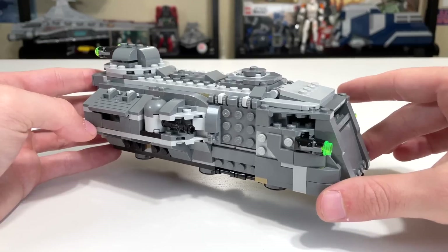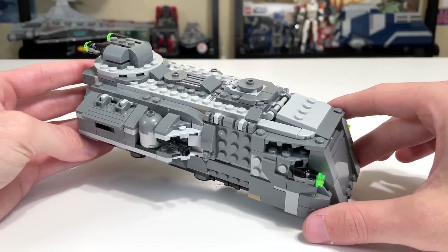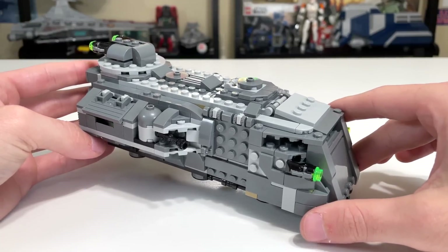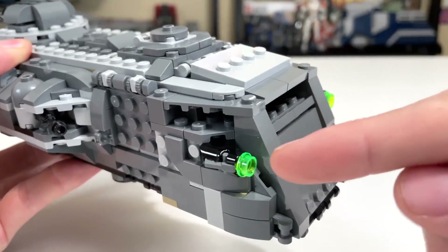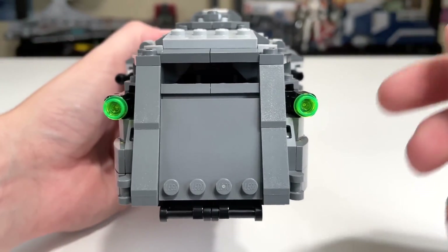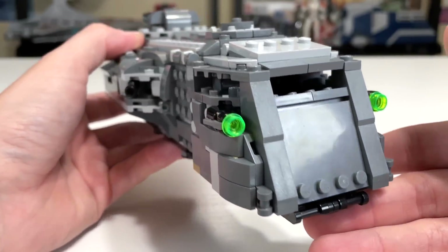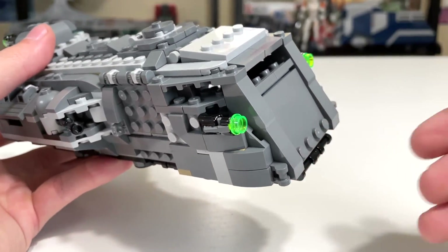You do have quite a few features packed into this for $40 — I think it's one of the more feature-packed things you can get. Working front to back: we have stud shooters on the right and left of the ship. They stand out quite a bit with the green being used, so you could certainly swap that out if you wanted them to be less conspicuous, but they are there.